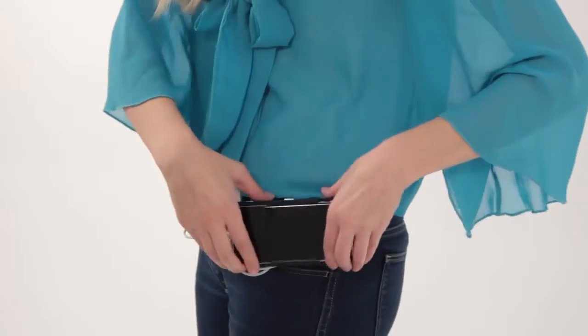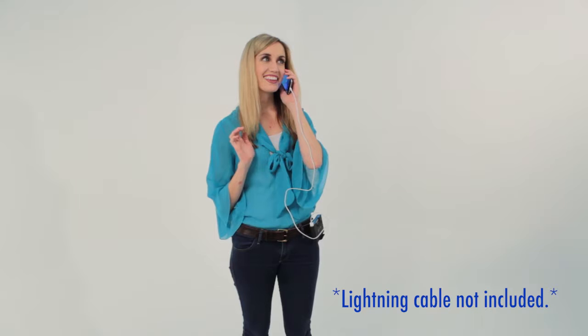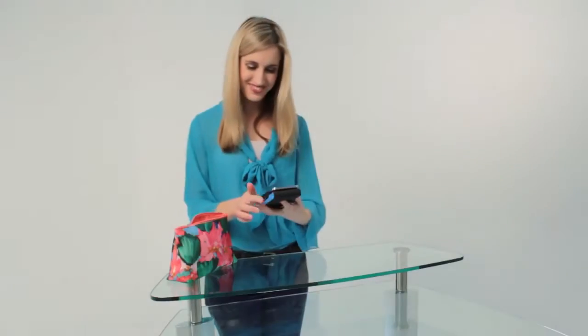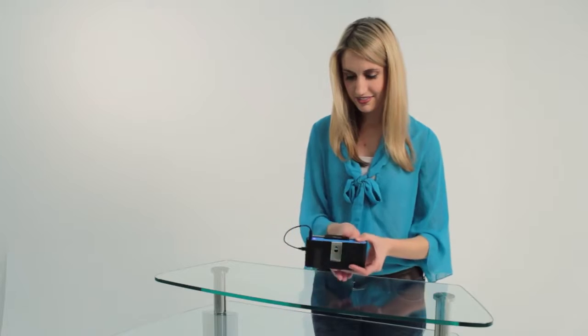Leave the power bank attached to your belt and remove your phone while it charges via the included micro USB. With this device's securing grips, your phone stays firmly attached to the battery pack so you can talk on your phone while it charges without ever detaching. It even includes a built-in kickstand so you'll never have to interrupt your movie to charge again.